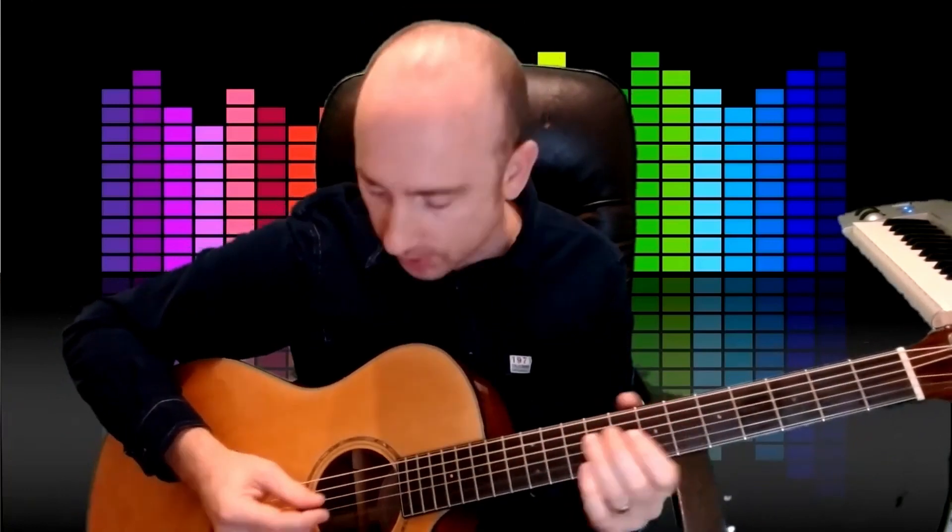Hello there, we're going to have a look at the opening riff for Sir Duke by Stevie Wonder. I'm going to demonstrate it first, then we'll go through the tabs. Here we go.